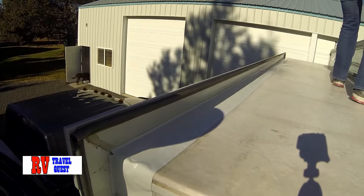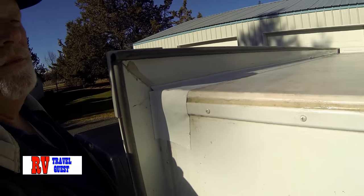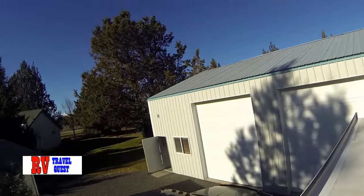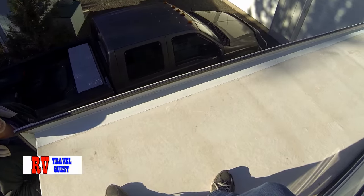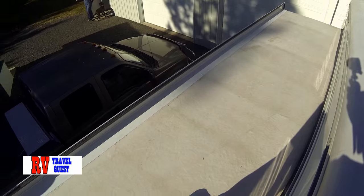We're just now kind of getting the tape on here. We still got some silicone to do — we ran out of silicone, so we'll get to go to the store. Sherry's still up here. I'm going to show you what it looks like when we're up here. By the way, that tape is not easy to put on.